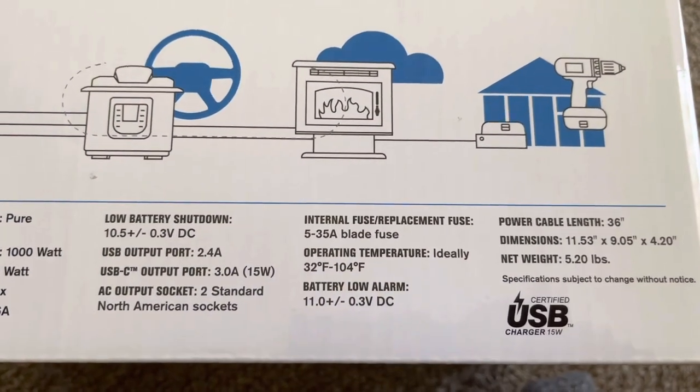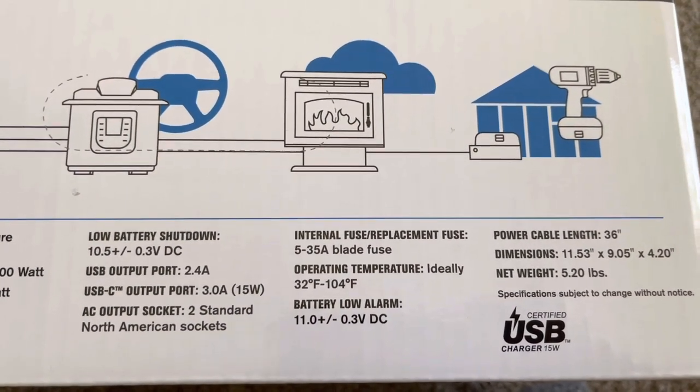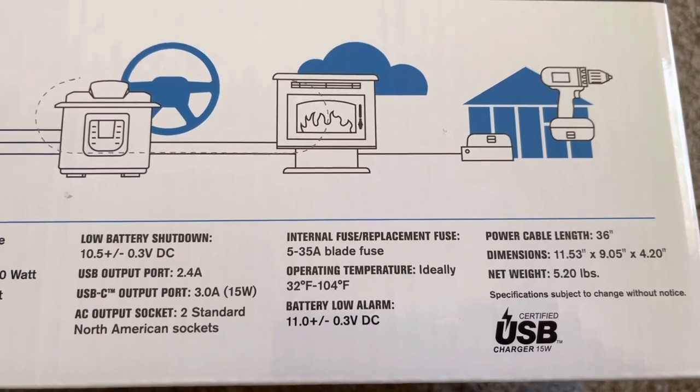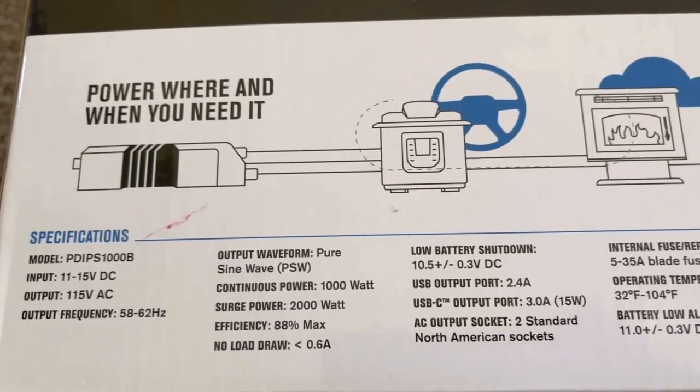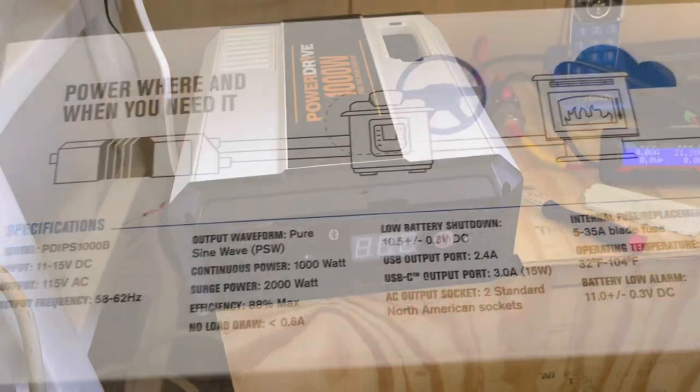Another good thing about this inverter is they have replaceable blade fuses inside, and we will show that as well. We're going to get it hooked up and set up, then come over and take a look at it.